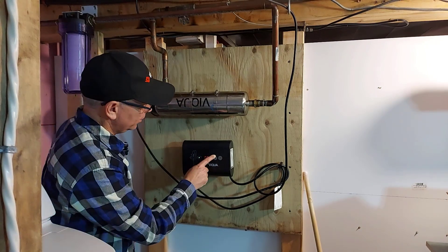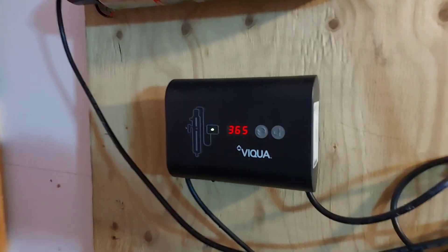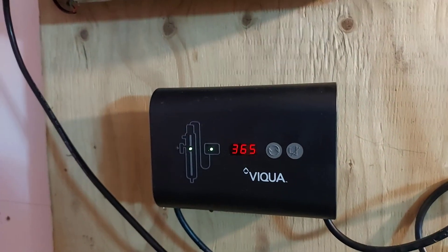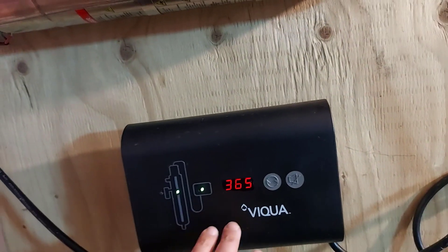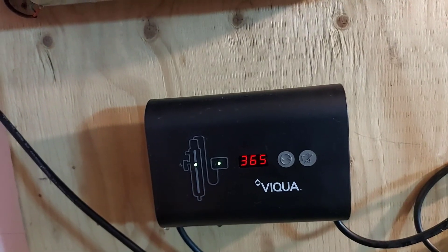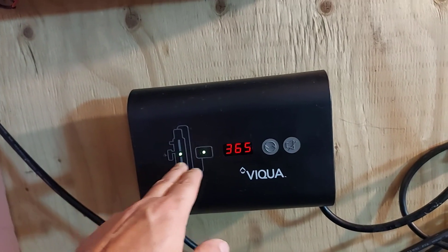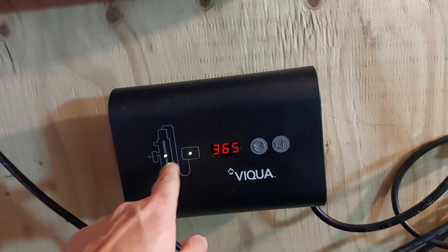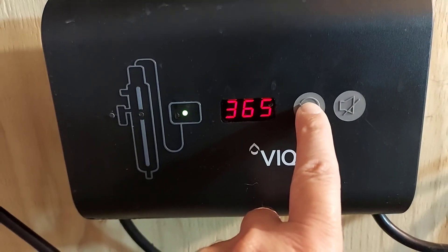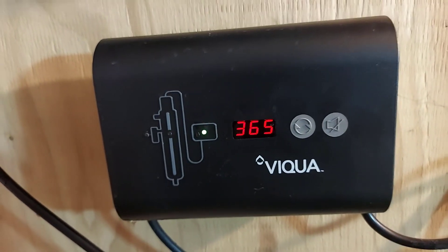Now push and hold this button to reset the Viqua system back to 365 days. When I first reset it, it went into alarm mode. So I unplugged it, let it sit for about five minutes, plugged it back in, and the lights came up red then went green. I pushed and held the button, it made a beep, I let go, and everything is green lights now. The controller is reset to 365 days — we're good to go.